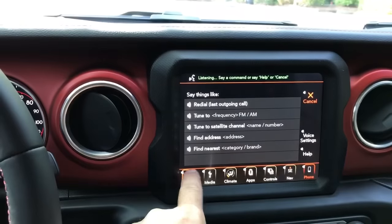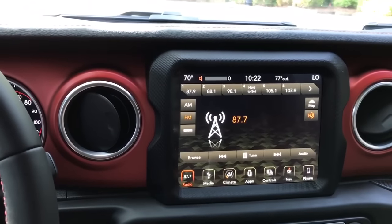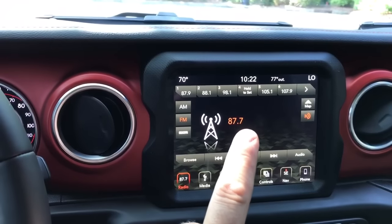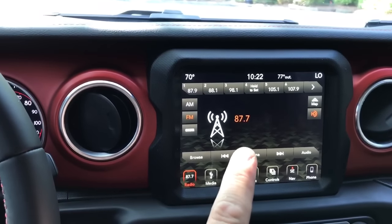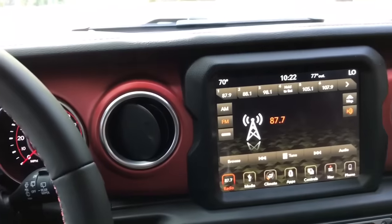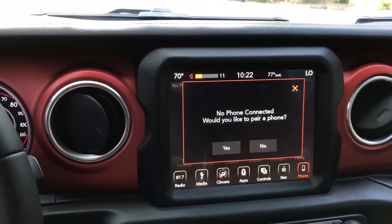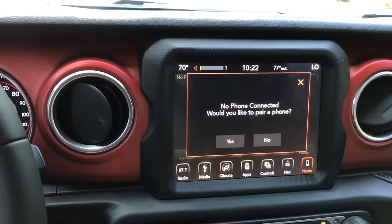Now if I go back to radio — so I had it on 35 for Uconnect. Let's see if it stays. There are no phones connected — connect to phone and try again. So there you go, you can see there that it stays.